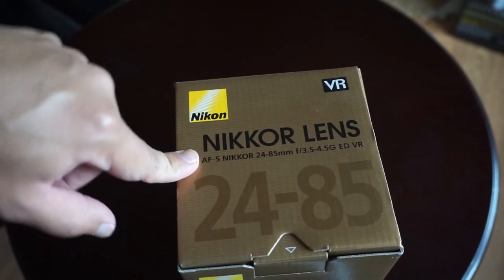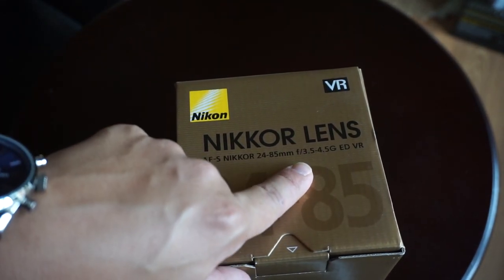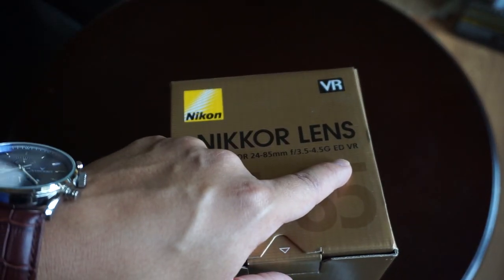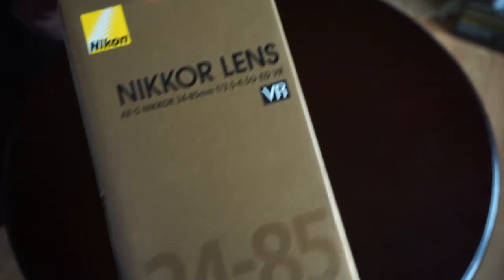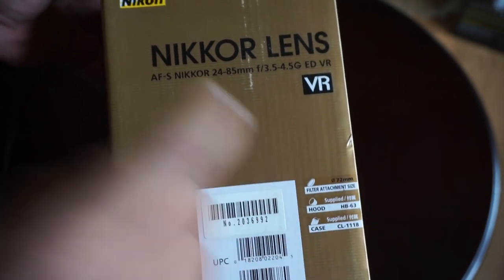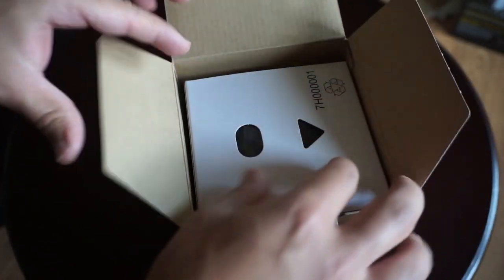We go right to the box. It's got the AFS Nikkor 24-85mm F3.5-4.5G, with ED extra low dispersion glass and VR vibration reduction 2 technology. I believe this one comes with the hood and a case. Looks like it was made in China.